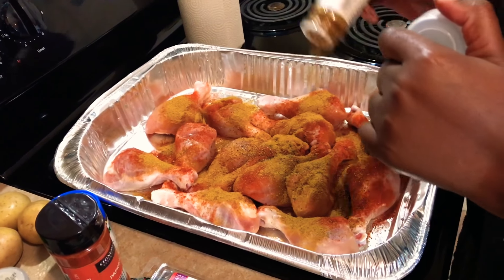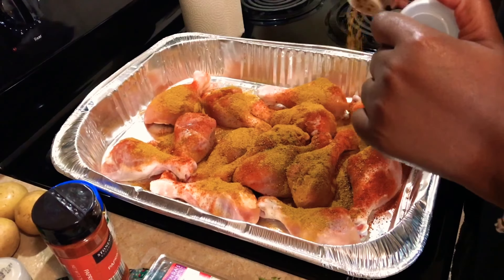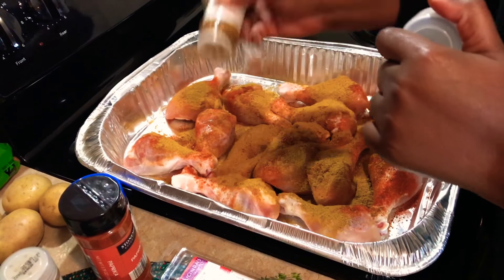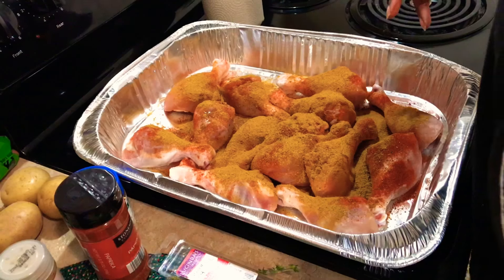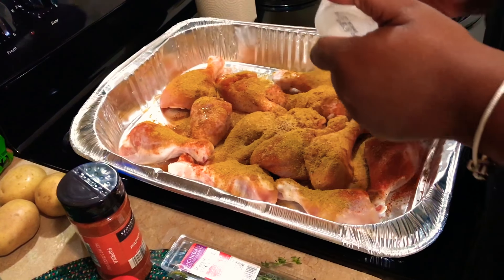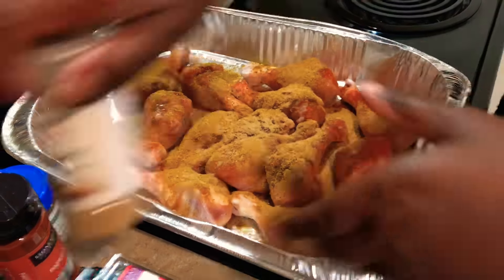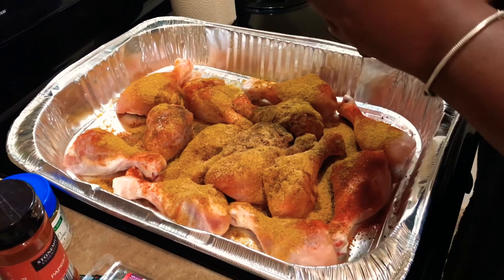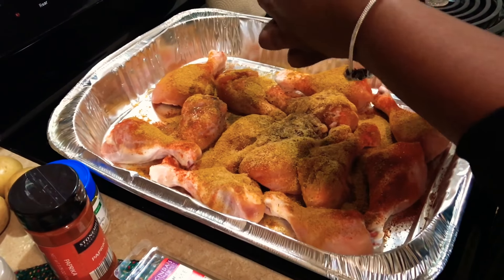I'm going to add in our curry powder. Use whatever curry powder is your favorite — this is the Badia brand Jamaican style curry powder that I found at my grocery store. I usually buy a lot of spices in this brand. I am making Jamaican style curry chicken, but I am in no way saying this is authentic curry chicken. If you have your grandma's old tried-and-true Jamaican curry chicken recipe, I am not trying to compare to that at all. This is just Jamaican style.